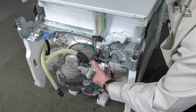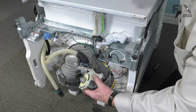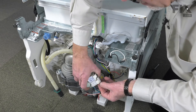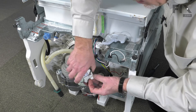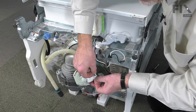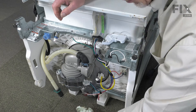Just rotate it until it comes free and then pull it out, then rotate that pump over. We're going to release this little locking tab that holds the wire harness connector in place. Just tilt that down and pull the harness connector off. We can then discard the old motor.